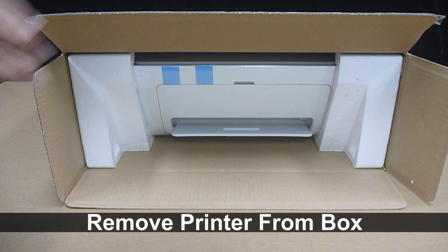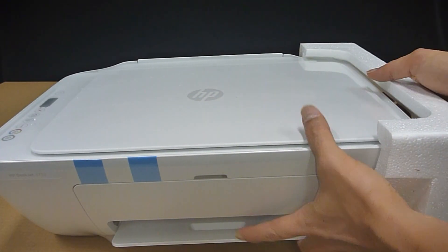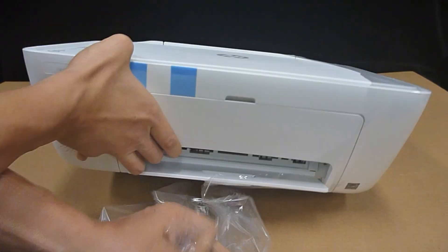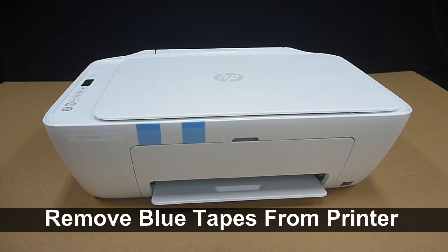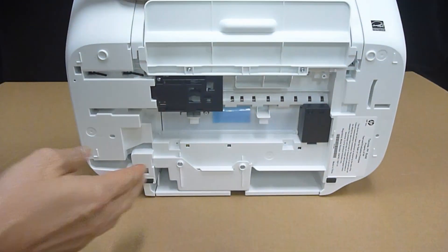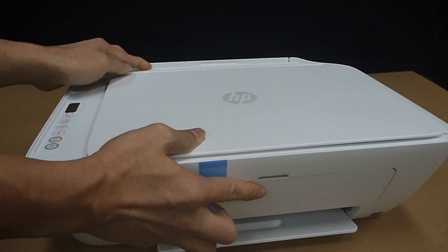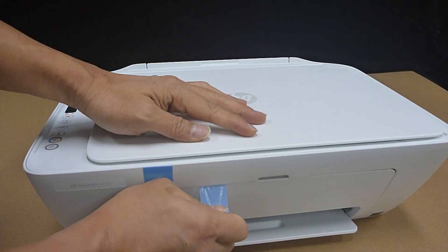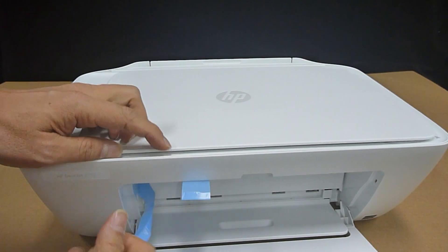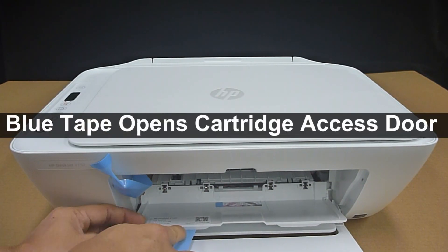Remove the printer from the box. Remove the end caps. Remove the plastic from the printer. Remove the blue tapes from the printer. There's a blue tape right below here, and there's one at the front.